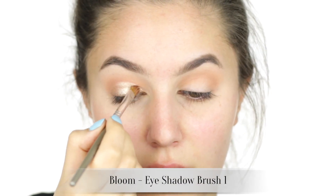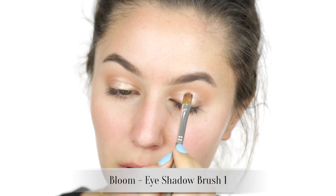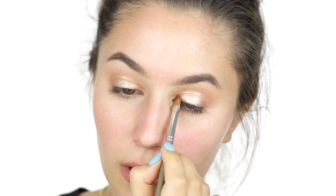You can see that when this pigment is used wet we achieve a beautiful high-gloss finish. Smooth the product all over the mobile lid with a slick brush — a concealer brush works well here. Now look down and wait for that lid to dry entirely before attempting to blend.